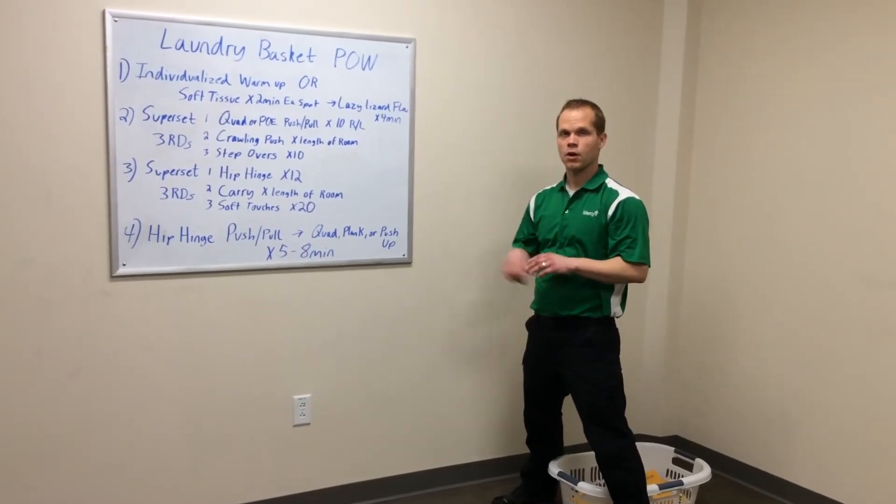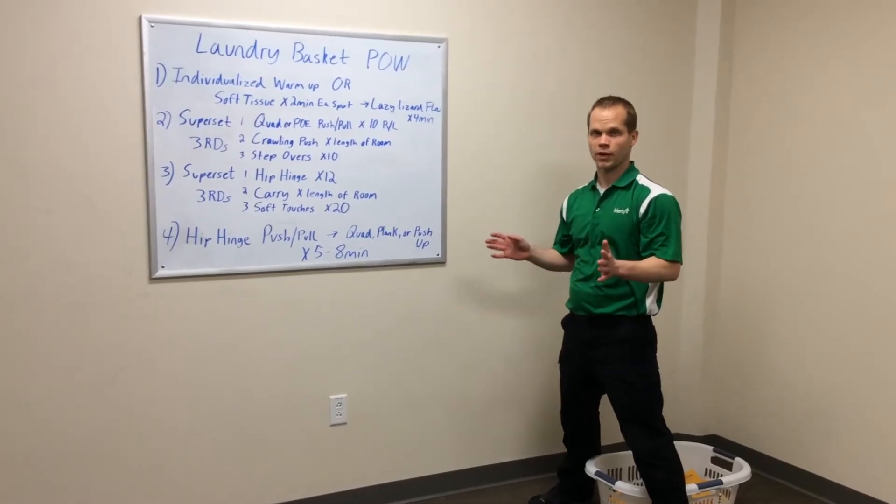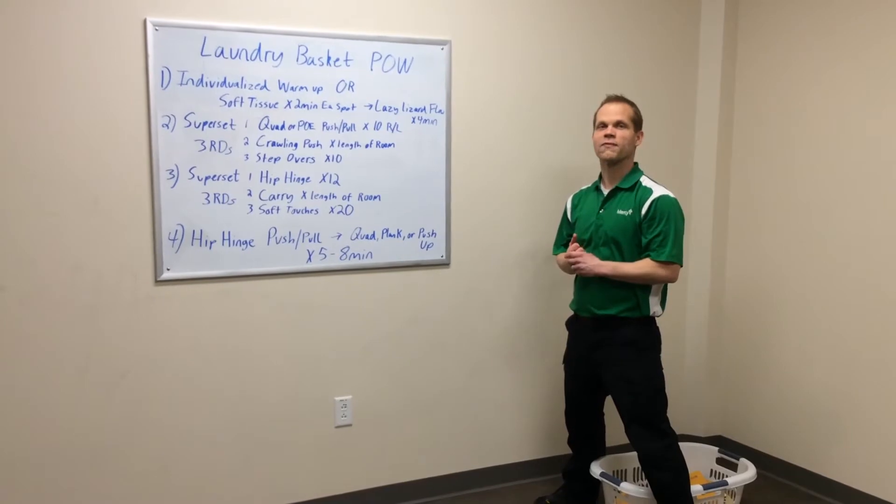So now we're in our last installment of today's POW. You're going to set a timer for 5 to 8 minutes, whatever you feel like doing. You're just going to repeat this — it's going to be a little fun towards the end there.